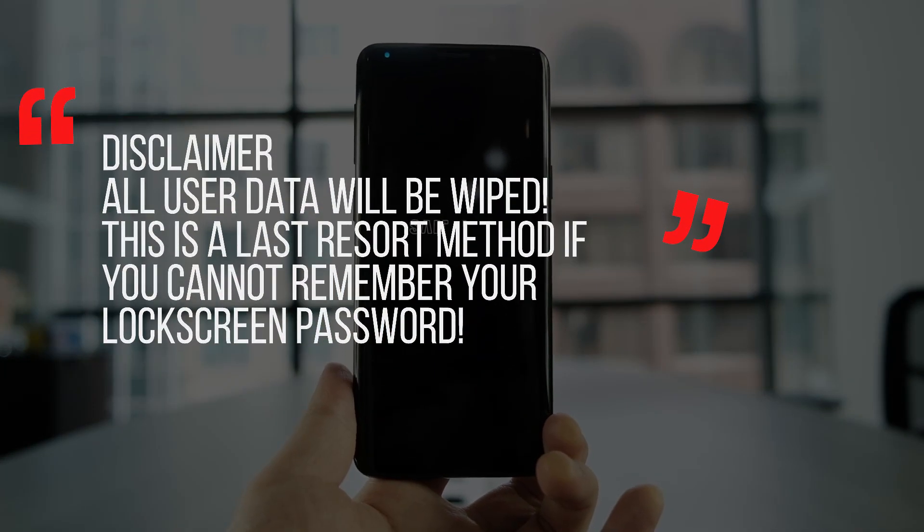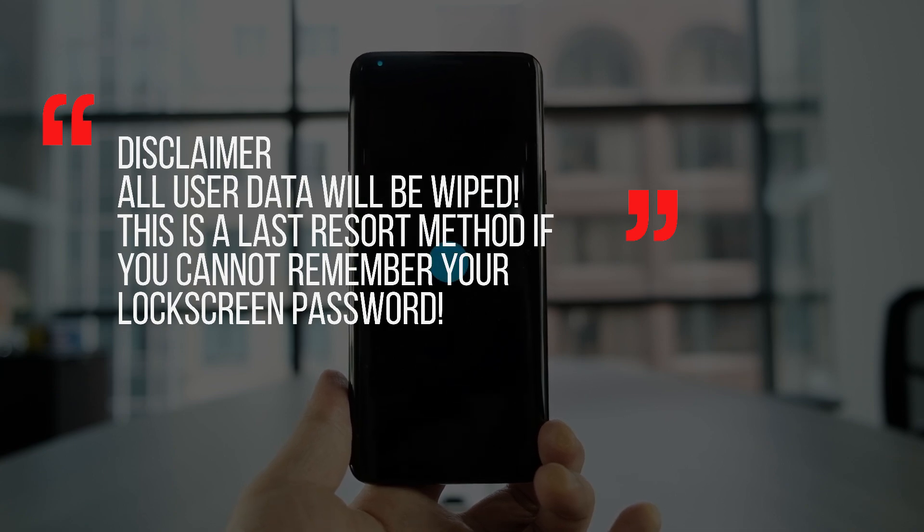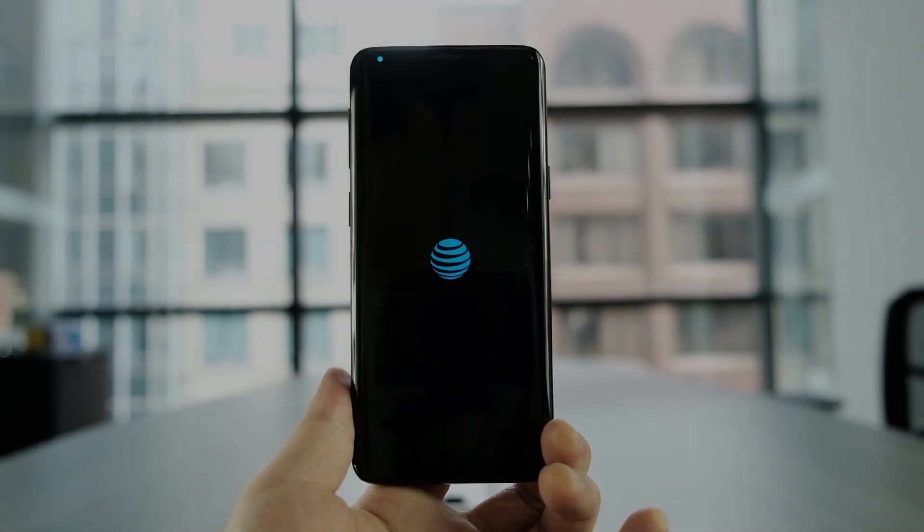Please note that factory resetting your device will result in loss of user data and there is no way to retrieve all of that back unless you have them backed up somewhere, or they're backed up in your Google account or Samsung account. This method is considered a last resort method.